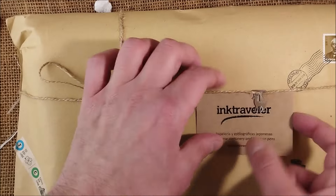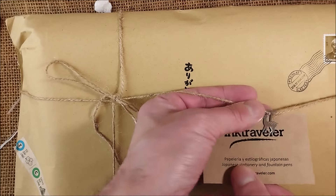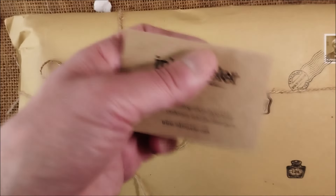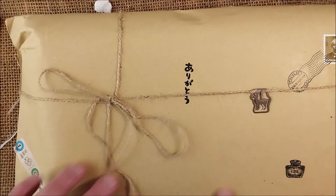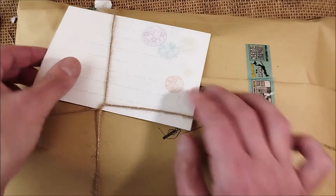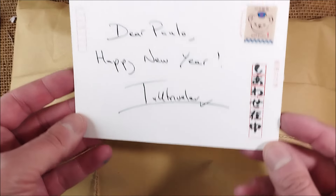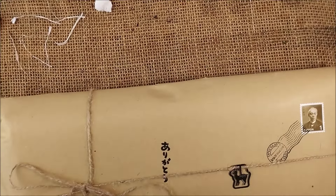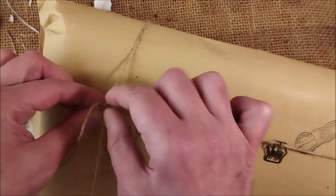They have all kinds of details like the washi tape all around, a little string, Midori clips — this one has a deer — and the Ink Traveler business cards. This is a very, very nice store; I really recommend them. They always put some stamps and Japanese writing. There's even a little postcard: 'Dear Paolo, happy new year, Ink Traveler.' This is so nice.